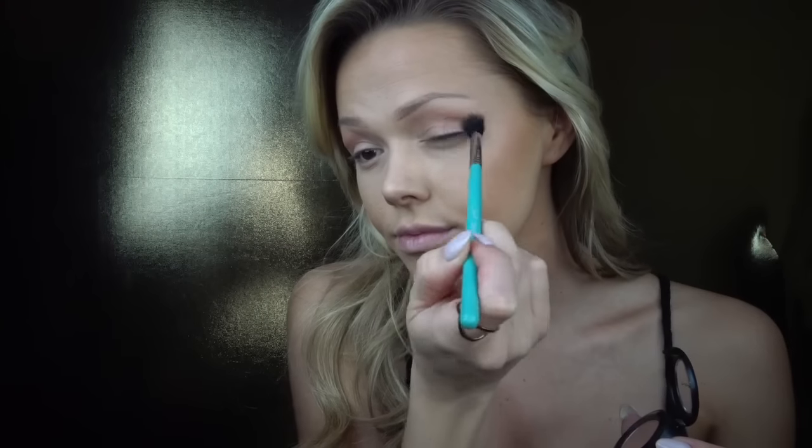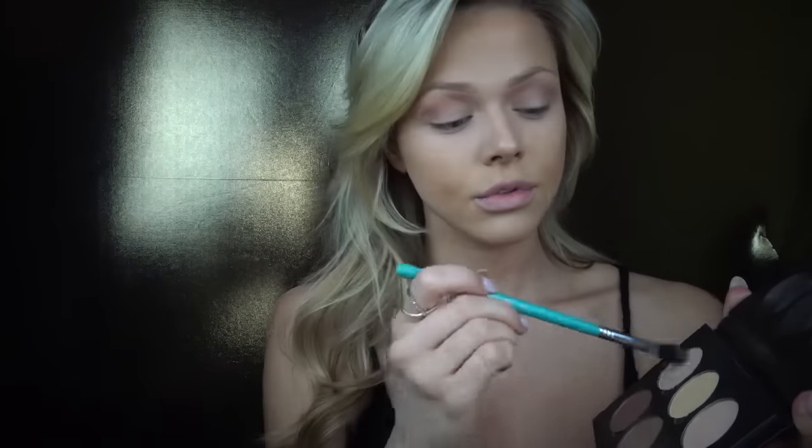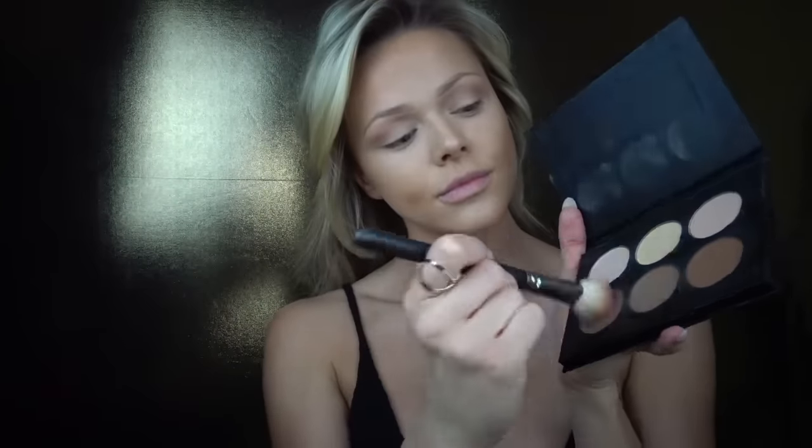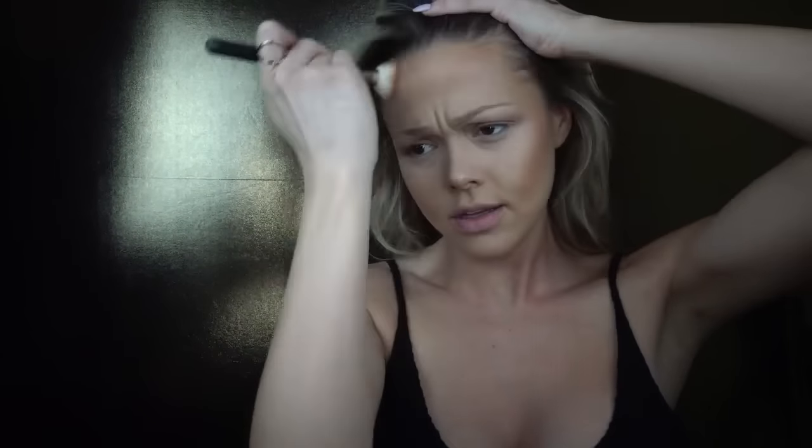Now I'm highlighting my eyelid with the Anastasia Beverly Hills Contour Kit, using all three of the lighter shades. Then for face contour, I'm taking all three of the bottom colors and contouring my cheeks, forehead, jawline, and don't forget your neck.